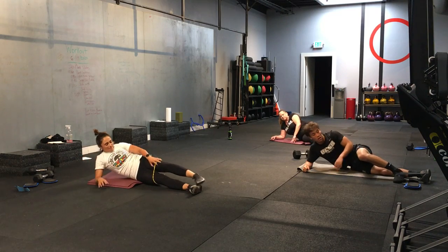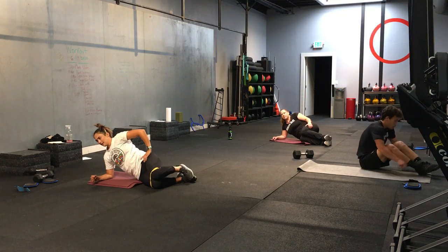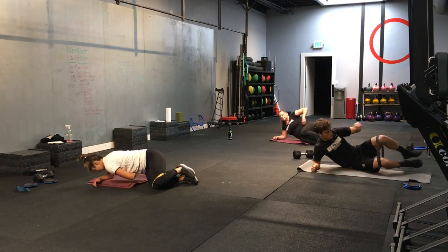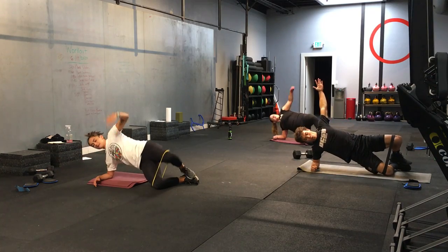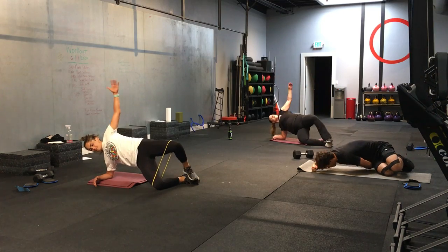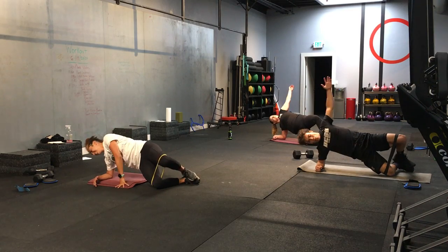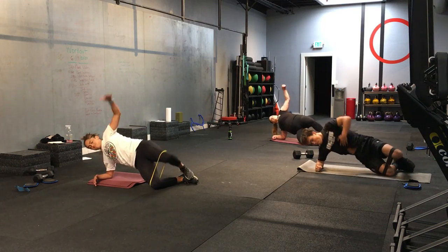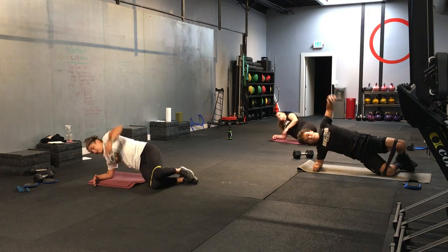Now you're going to go into that starfish position. If you have your bands, pull them up just above the knees. Jen has no band and it's just as hard. Here we go. Let's do it. Starfish position. And let's go. Your lower half of your bottom leg is on the ground. Thigh and hips are off the ground. Adding in a rotation. It's burning my butt. It's Ab and Butt Friday. Gluteus maximus. 3, 2, 1. Time.